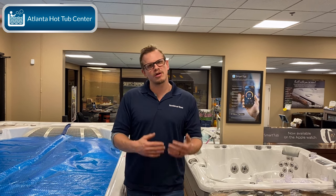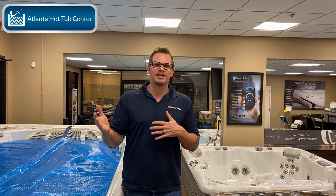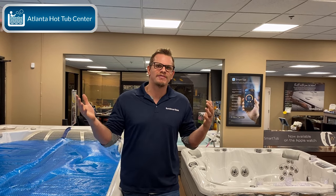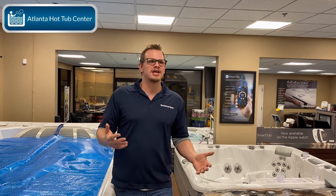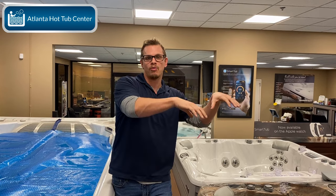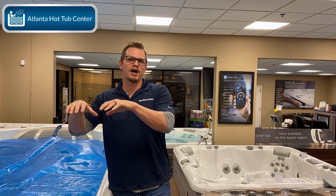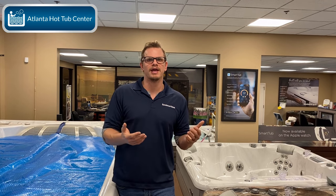In the swim spa industry I struggle a little with the non-self-supporting shell stuff because it goes away from having a pool. When you have a pool, it normally lasts 20, 25, 30 years — possibly longer if you really take care of it. To get a pool that only lasts six or seven years... I would compare a non-self-supporting shell swim spa to an above-ground pool, and a self-supporting swim spa to an in-ground pool — if that helps you determine what's best for you and your family.